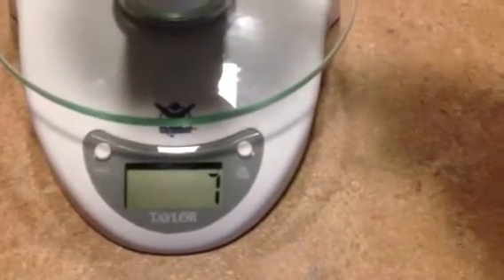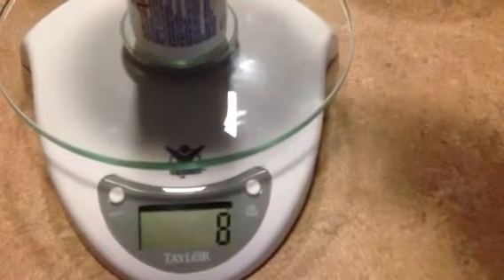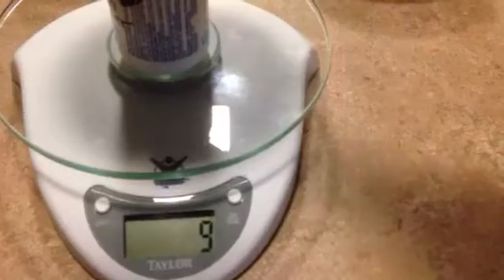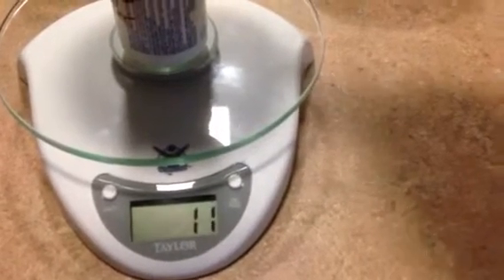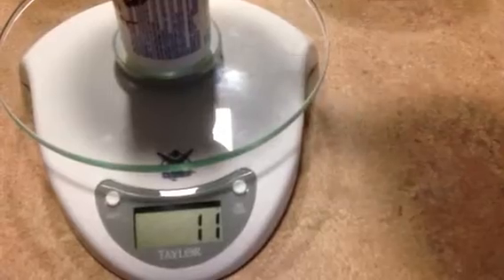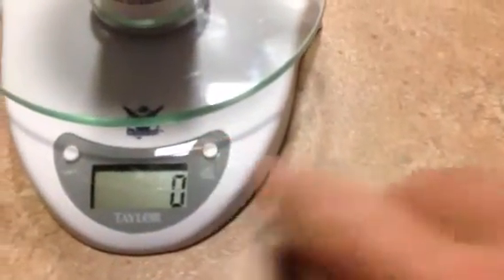I heard Bobby mention something about adding the chemicals — the fertilizers — on top of each other, and I think this is what he meant. I need exactly 12 grams. It went up to 13 for a moment, just barely over, but look — it's zeroed itself back to 12. Now I'll zero that out; we've got 12 grams of master blend in there.